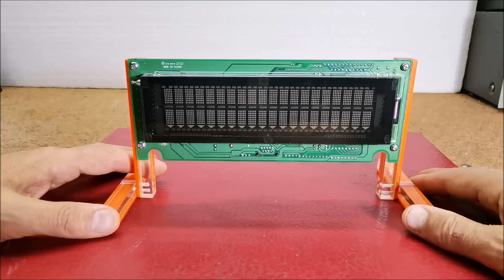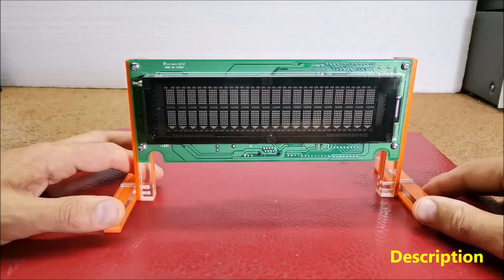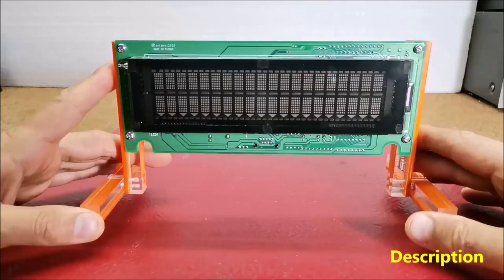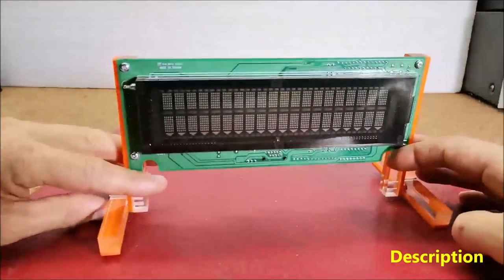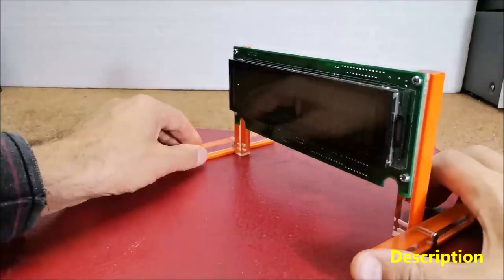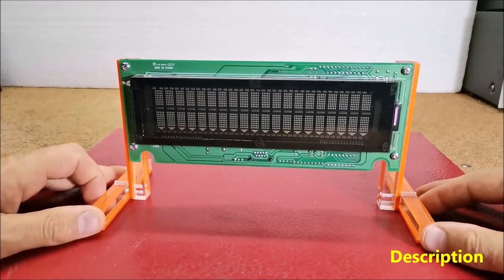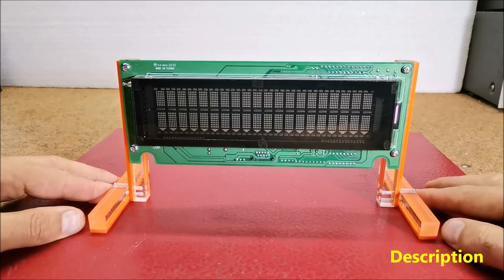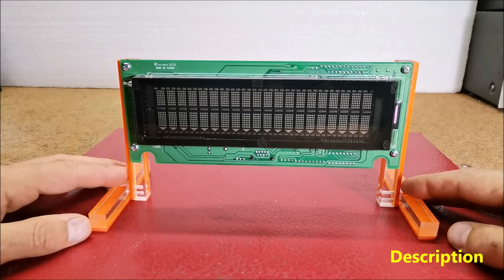Of course there is also a mode in which time and date are presented in standard form. As the title suggests, to make this device we used an unknown VFD serial display which previously was used as a point-of-sale customer display. In one of my previous videos I explained how to connect almost any serial VFD display to Arduino. This time I will present you another simpler way to connect a VFD to Arduino.